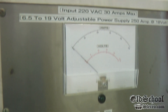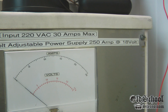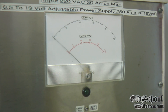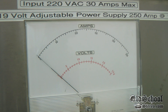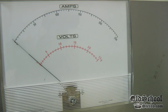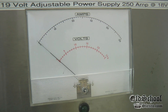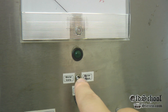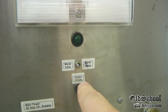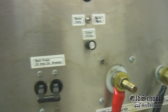Here we have it — a fully adjustable 250 amp power supply with up to 18 volts of DC output. As you can see, we have the large gauge here; it goes from zero to 250 amps and from zero to 25 volts. It doesn't adjust quite that high, but still very cool. There's a switch here to go from volts to amps, and there's a potentiometer to adjust the output.